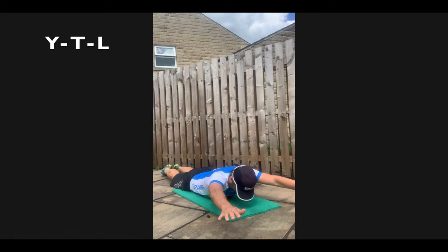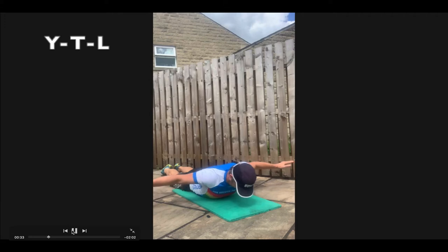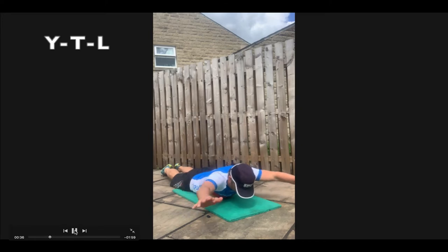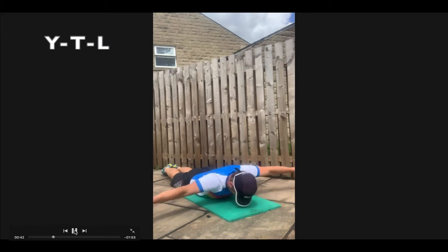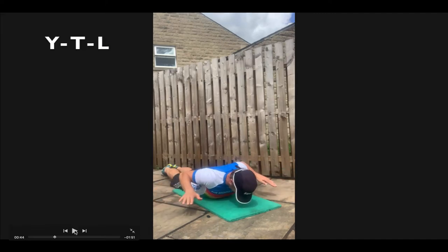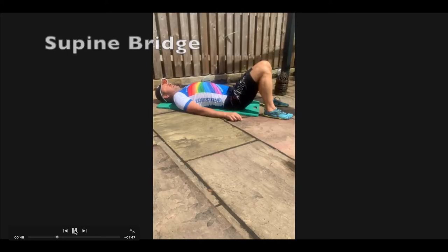Contract the lower trapezius — pull your shoulders down and back so you can feel those muscles squeeze together. Keep them squeezed through the movement. You've done a Y, then out into a T, and then form an L — you could call it a W, but we'll call it an L. That's one rep. Y, T, L is all one repetition. Look for the numbers in the program for that day.